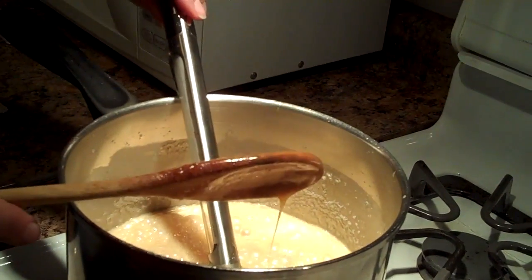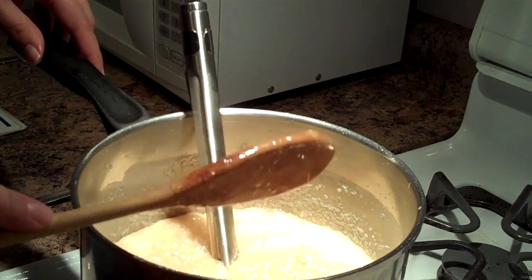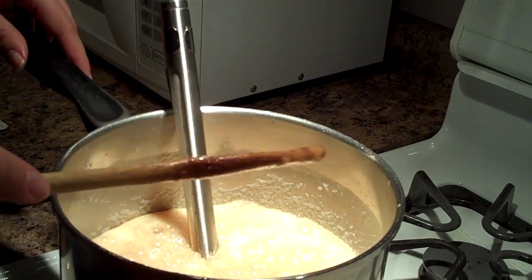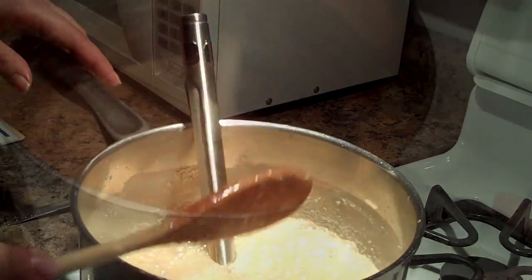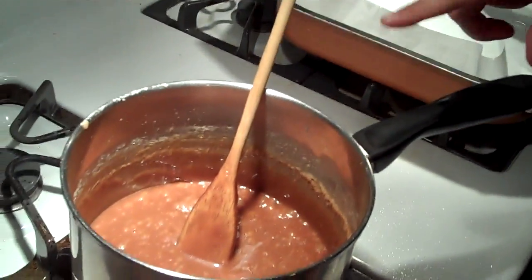I just picked up this candy thermometer. I'm really into thermometers lately for meat — I've never known them to be so great. So I've turned off the heat. I said 305 before, but actually if you want it to be soft and chewy it has to be 260. If you want it a little bit firmer, it has to be 265. So we've gone to 265 because I don't want a soft and chewy caramel.